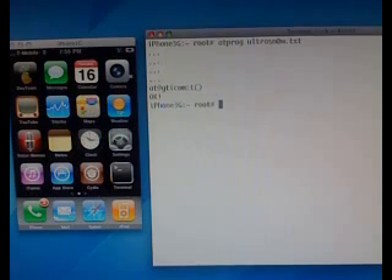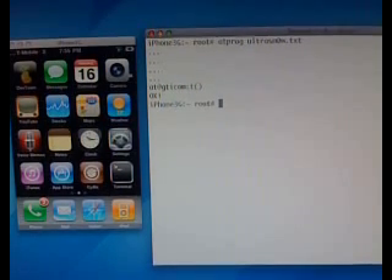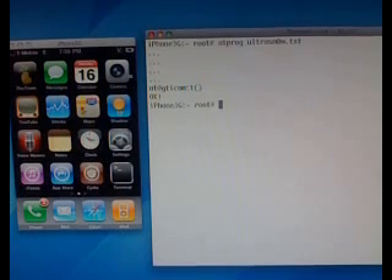We plan on releasing UltraSnow on Friday. We have a few kinks to work out with the user end of it. But for more details and specific questions, please visit our blog at blog.iphone-dev.org. Thanks for watching.